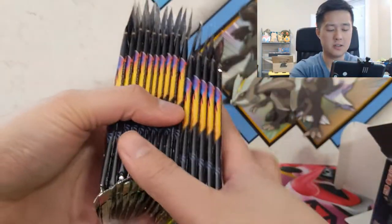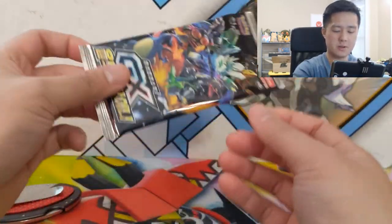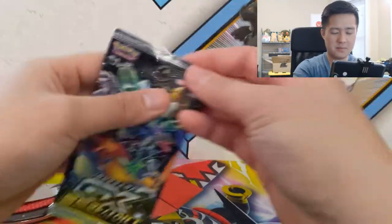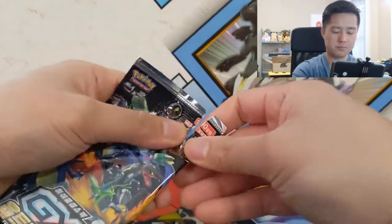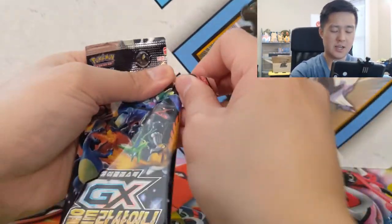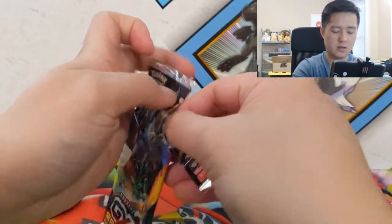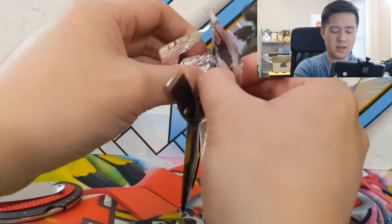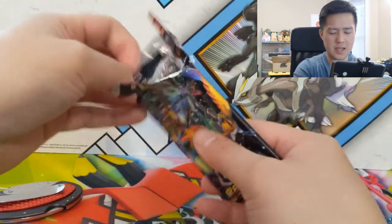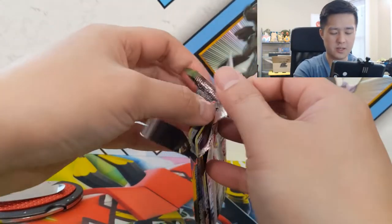These packs feel very legit. I don't really know much about Korean packs in general — this is my first experience. It seems like there's a lot of empty space in here, and they do have a tab on the top to make it easy to open. One thing about the Japanese boxes is they have very set ratios — you always get an SSR and two SR cards in 10 packs, so with 15 I'm not sure what to expect.